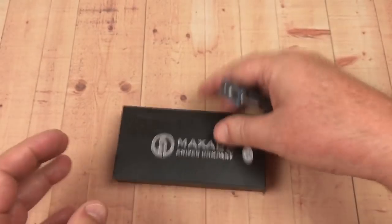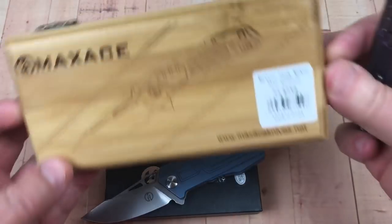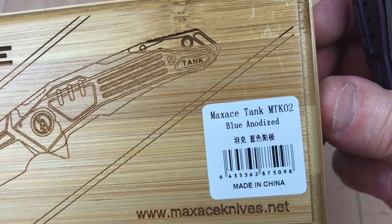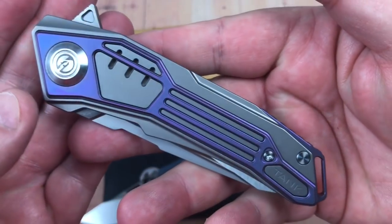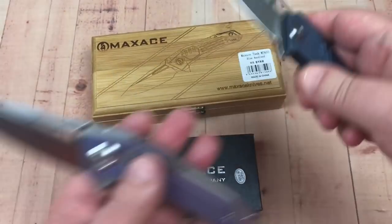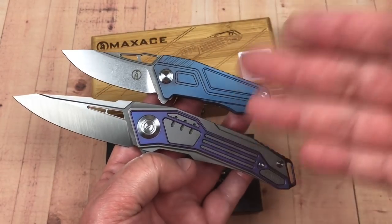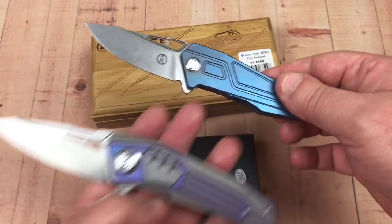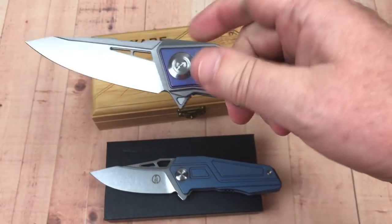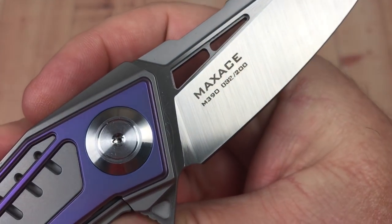I thought it was interesting — here's the Max Ace Tank, which I also have, and it came in this awesome box. The Tank is model MTK02, blue anodized — I call it purple. It's M390 steel and a much more expensive knife. But interesting how similar they look. The Panzer, the Tank — there's a thematic thing going on. I've held on to the Tank for a while; I just can't say goodbye. It's a striking knife, M390, numbered as well.